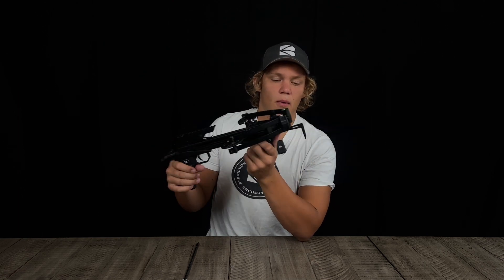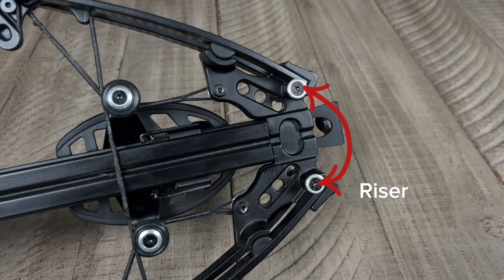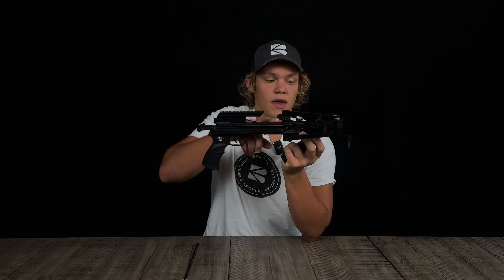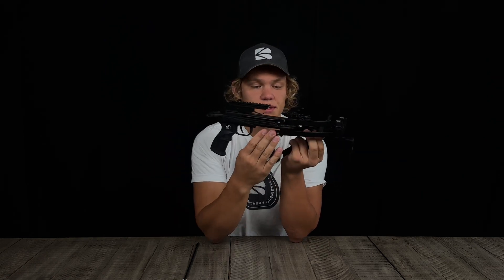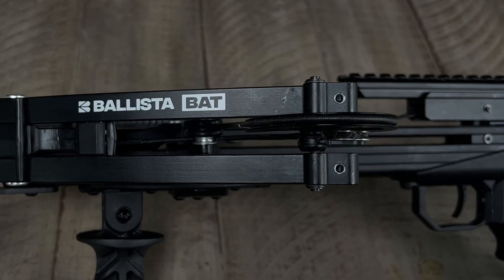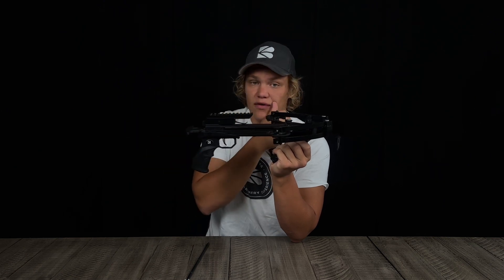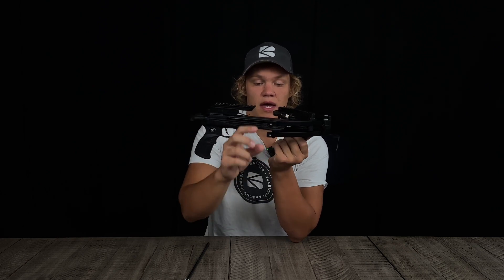Moving on to the riser — the riser is what connects the limbs to the barrel of the crossbow. These are the limbs, which are 120-pound limbs and are called split limbs. That's another difference with a compound crossbow versus a recurve: a recurve typically has one limb on either side, while this has two limbs on each side.